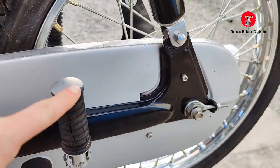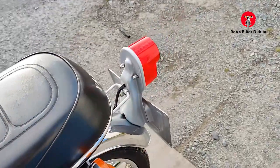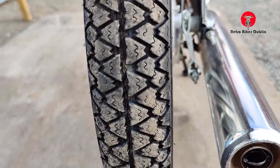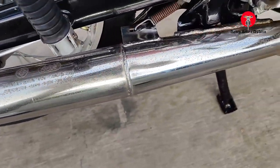Chain guard. Rear pillion pegs. Rear chrome on the mudguard is really good. Indicators. Yamaha seat. Going to the back — rear tyre is good. This bike is pretty much ready to go. There's a little bit of a mark on the exhaust here, but nothing too major.